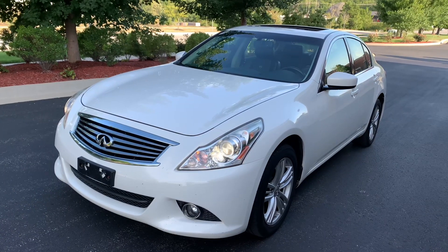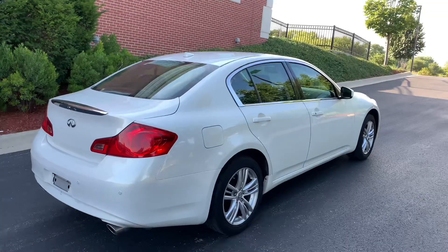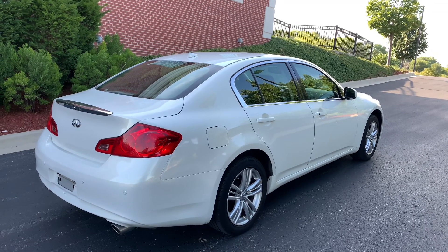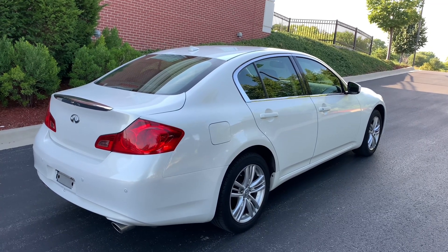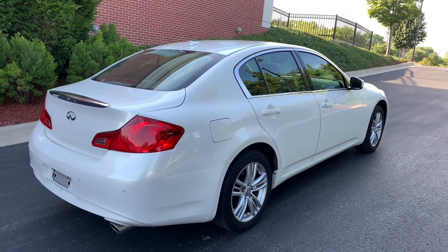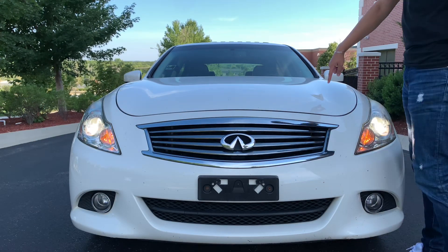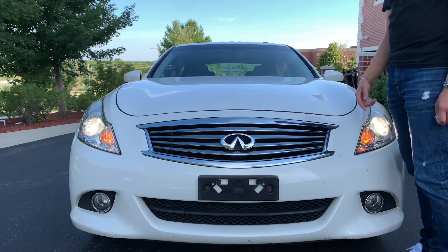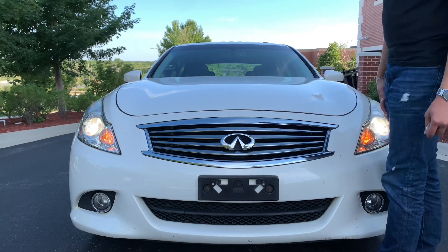This is Infiniti's sports sedan, and looking at it, it looks like a sports sedan. This thing has a timeless design, looks very excellent on the road, giving it a very mean stance due to the curves in the car, as you can see in the hood, and chrome accents like the grille with the Infiniti badge.